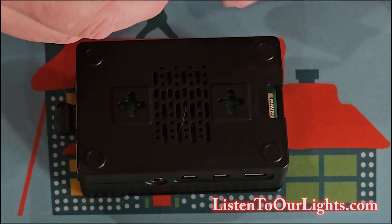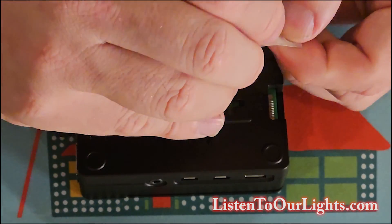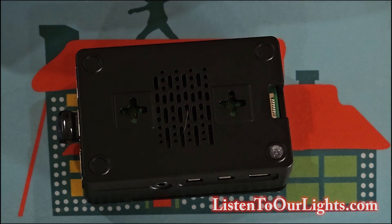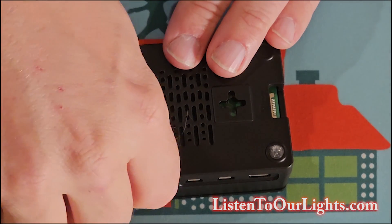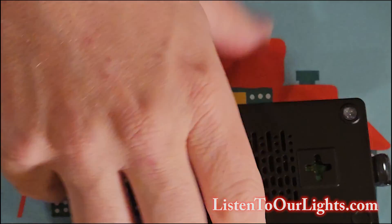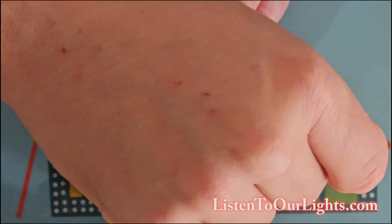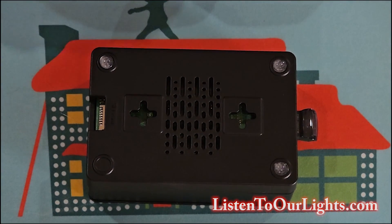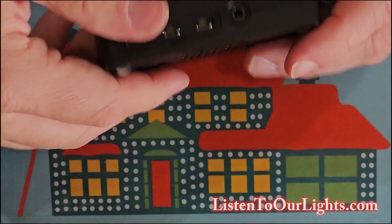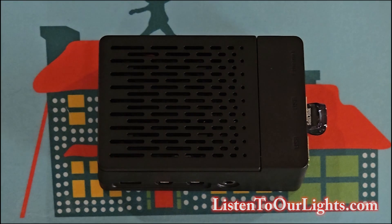Oh, I forgot the most important part — the little feet on the bottom. Pull the sticker feet off. There we go. Basic assembly complete. Look at those feet work — that's not sliding off for just any reason.